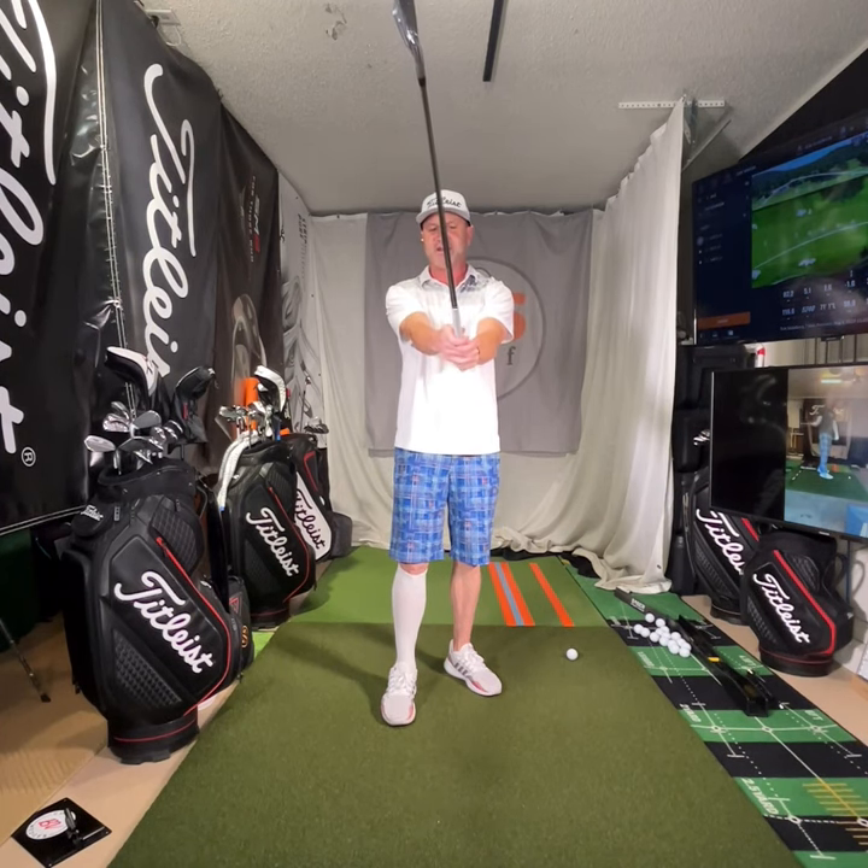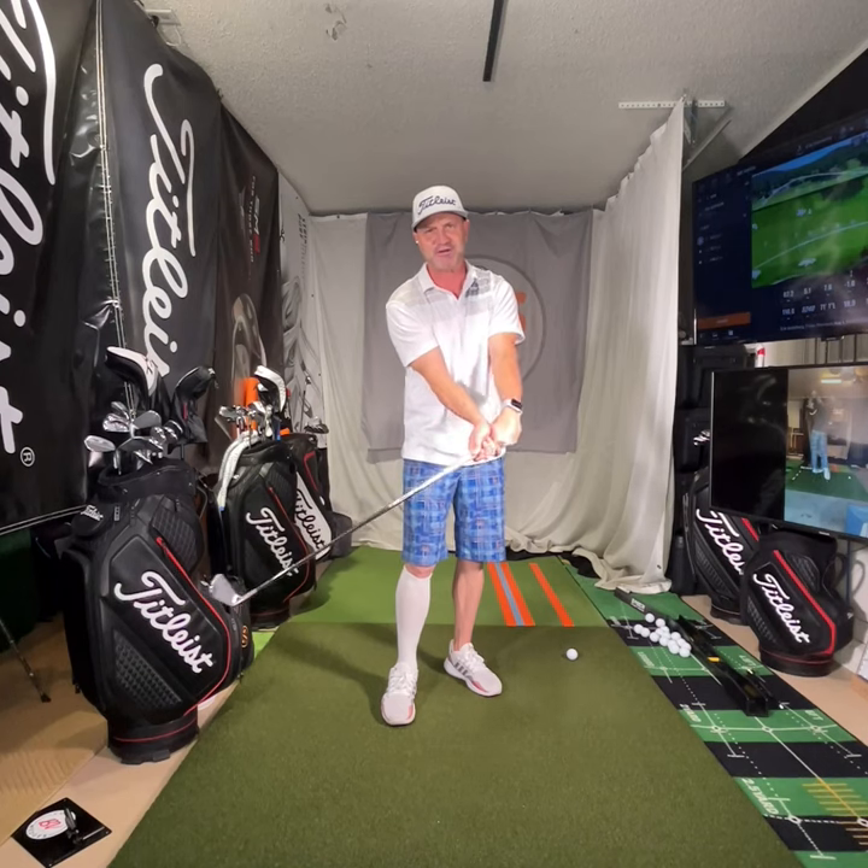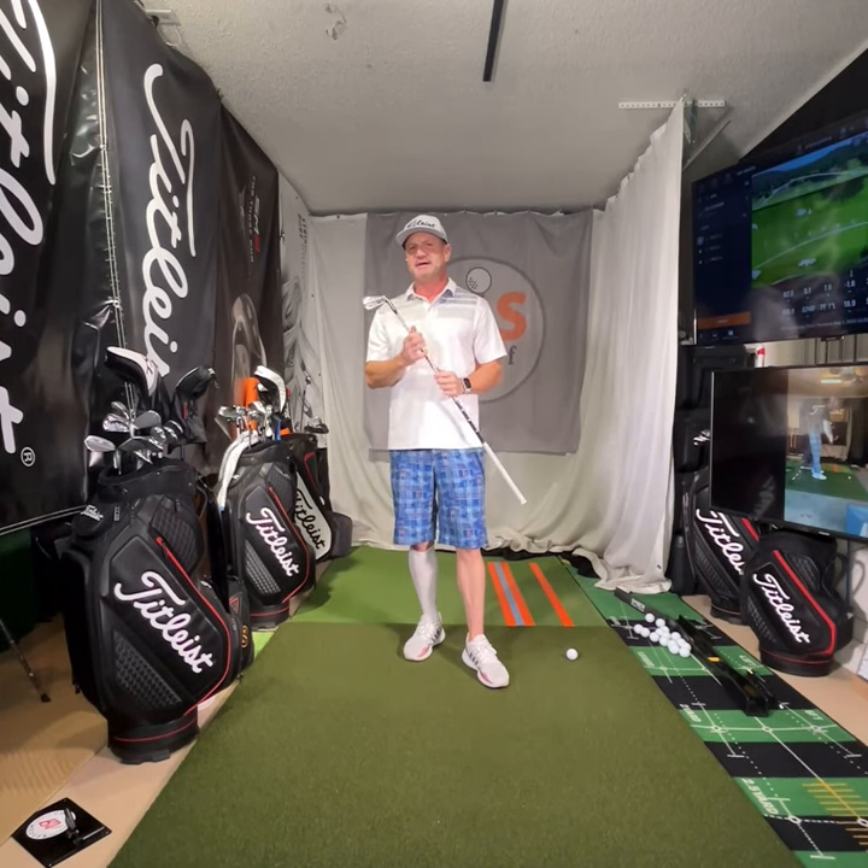The right hand I view as just kind of shaking hands and putting it on here. Some may have a little more under, some may be a little more on top. I would say since most people slice, I'd have it a tad bit more under. It's just going to help you get this club face a little more closed. So that's grip.